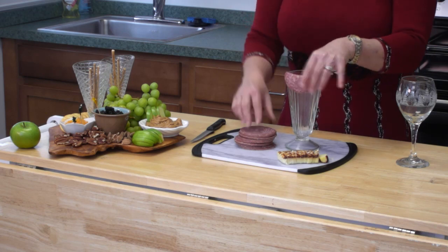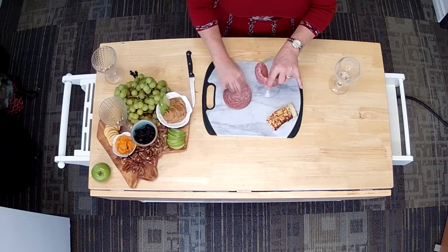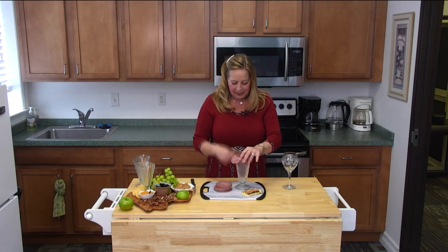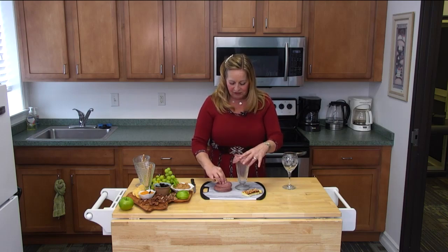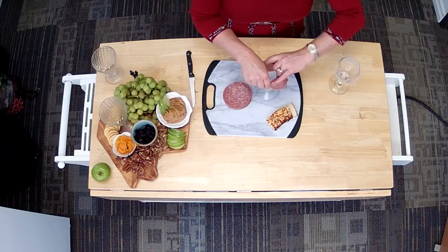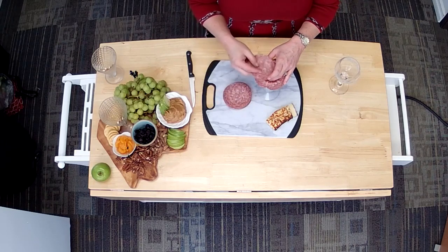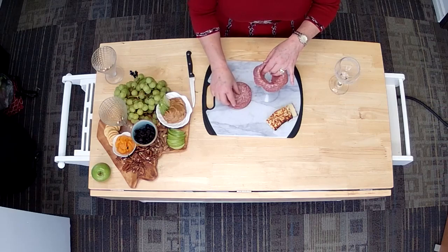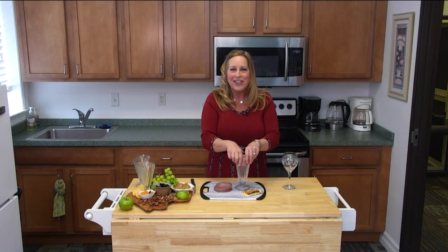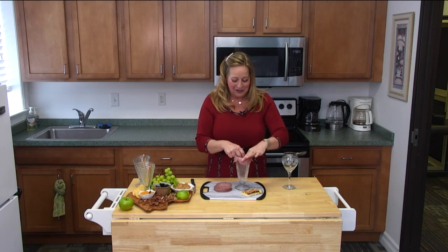All you do is take your deli cut and press it around the rim of the glass. Just keep doing that, overlapping them just a little bit, and you'll see in no time at all they'll start to form to your glass and take a little shape. As soon as you have the first four down, they'll kind of start sticking to each other. Then you just want to overlap again at the seams. I've gotten rave reviews — I've done this all the way from Michigan to Florida. Everybody loves a deli cut floral rose on their charcuterie board.